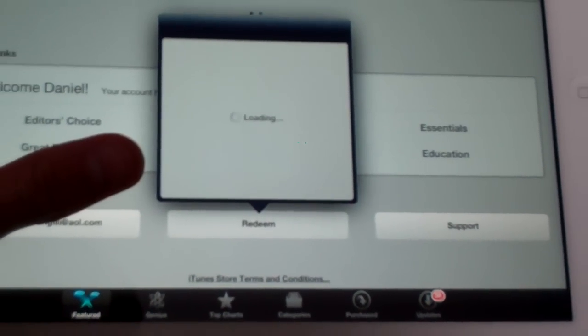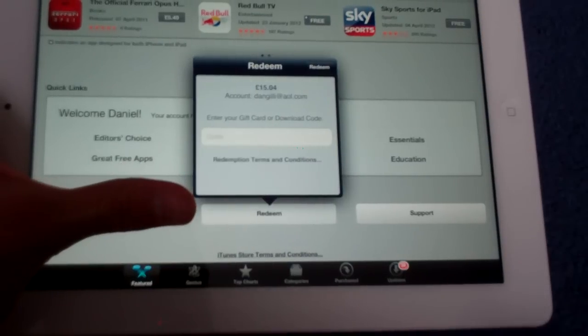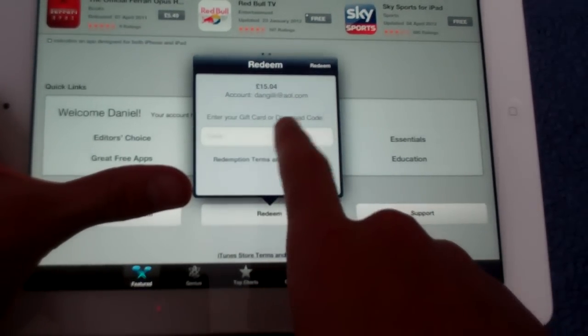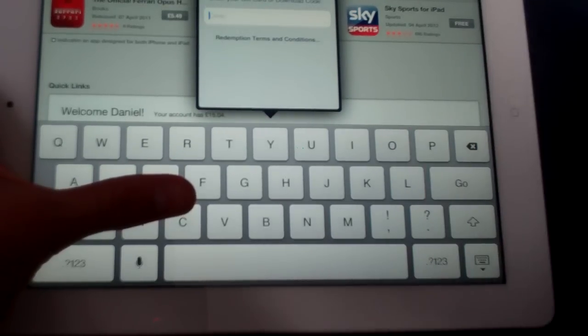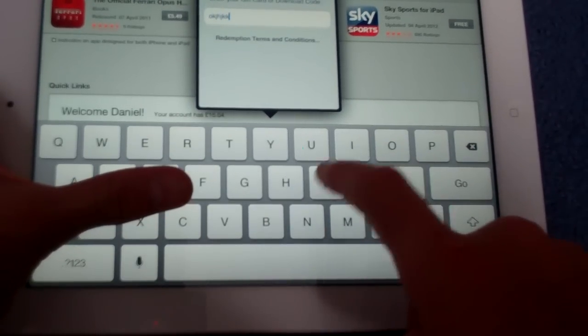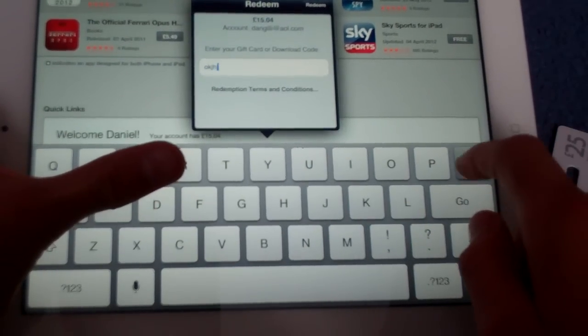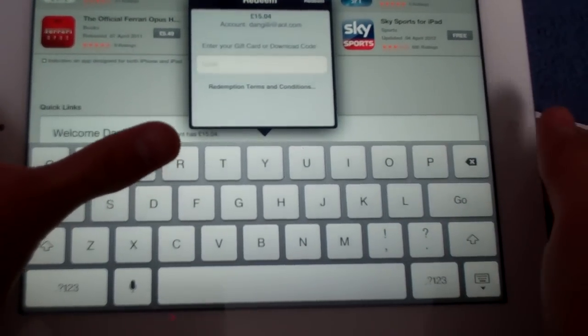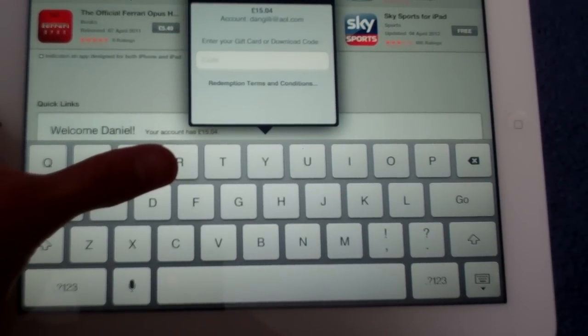And you just click Redeem, and now you have the option to put your code in. Whatever the code was, you type it in, then you press Redeem, and then whatever the amount that you bought, it should be on there. And it's that simple.